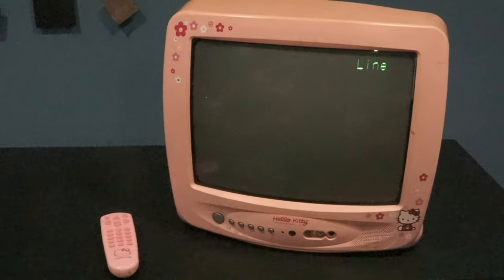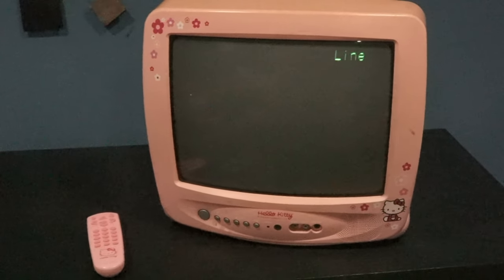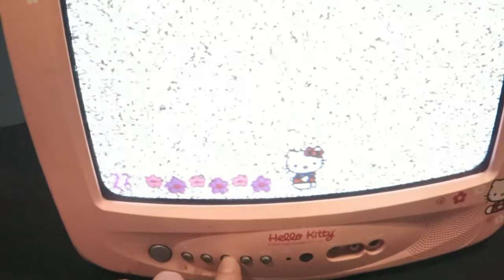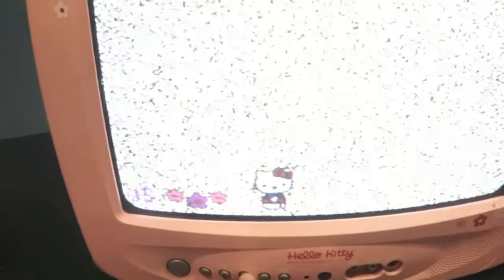This is the Hello Kitty CRT. It weighs 20 pounds and has a 13-inch screen. It also has its own little channel display, and when you change the volume the little kitty will walk back and forth.